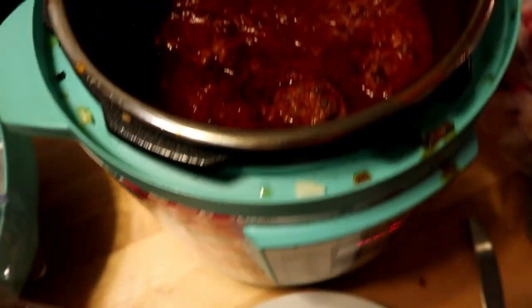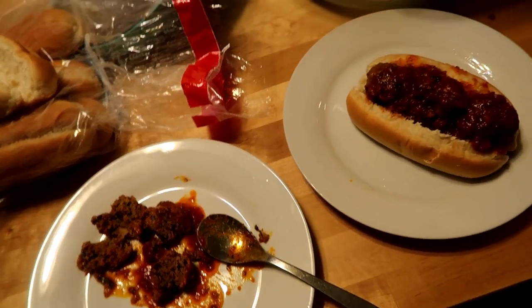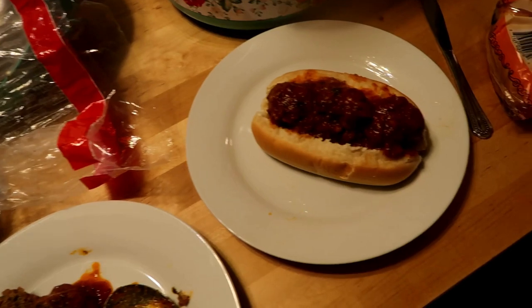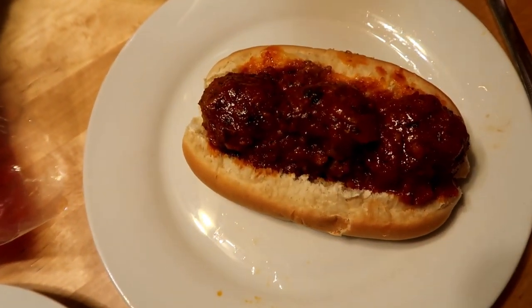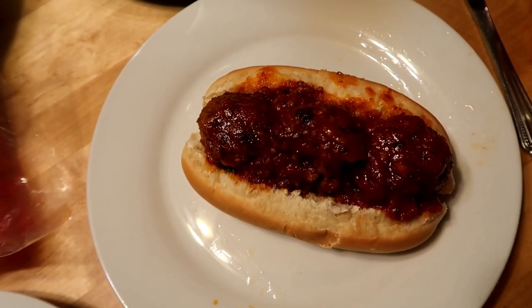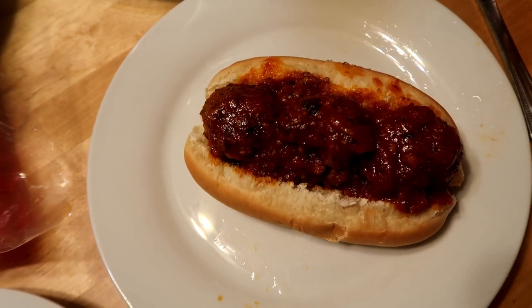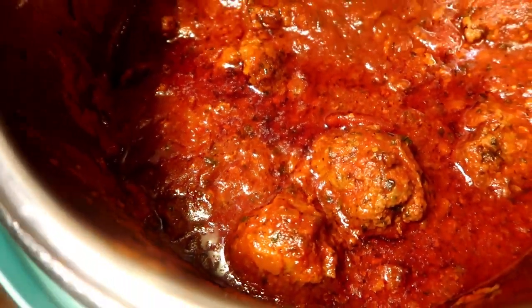I hope you guys enjoyed this meatball recipe made in the Pioneer Woman Instant Pot — it's absolutely delicious! Thank you so much for tuning in. If you liked what you see, please give me a thumbs up, leave a comment, and hit that subscribe button. You guys be blessed and I'll see you soon — remember, trust God, keep him first, and he'll always lead you in the right direction. God bless!